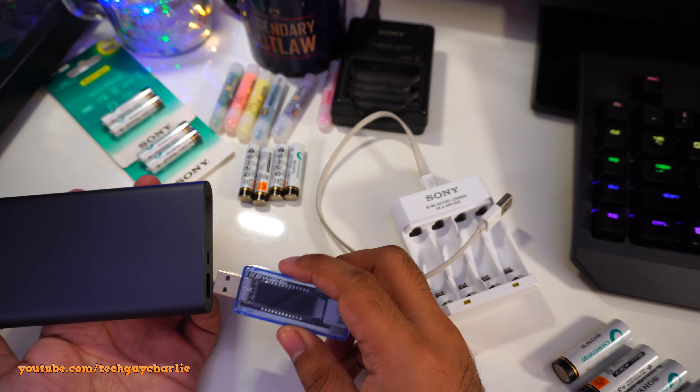With two double A batteries plugged in it pulls about 260 milliamps; with four batteries it pulls around 500 milliamps at 5 volts — these batteries are almost completely discharged. Running the same test with triple A batteries: two batteries pull around 200 milliamps, and four batteries pull around 400 milliamps. Double A batteries charge at a slightly higher rate than triple As.